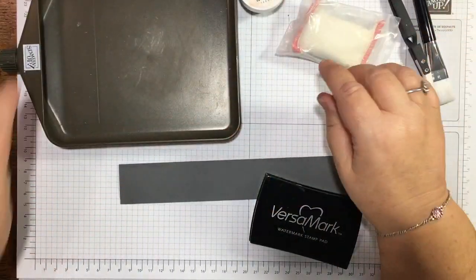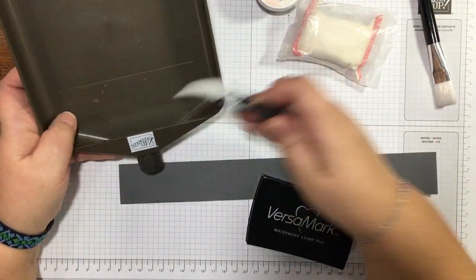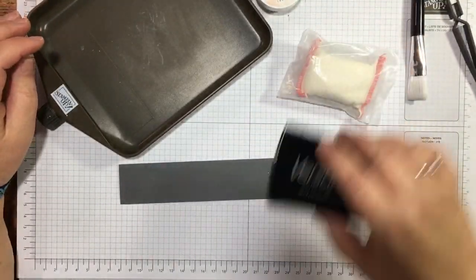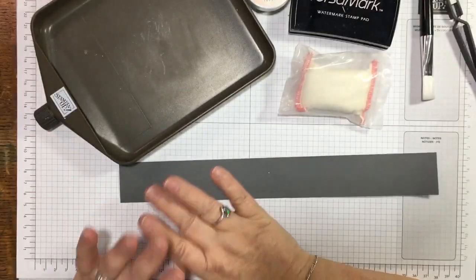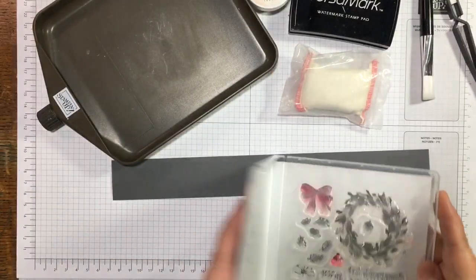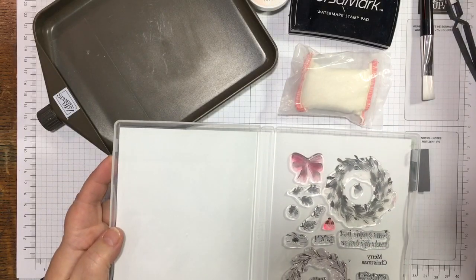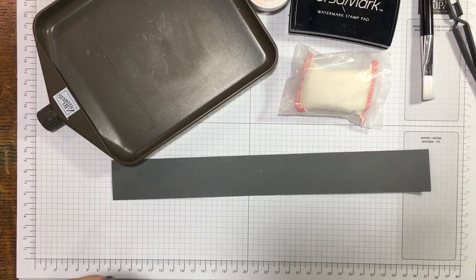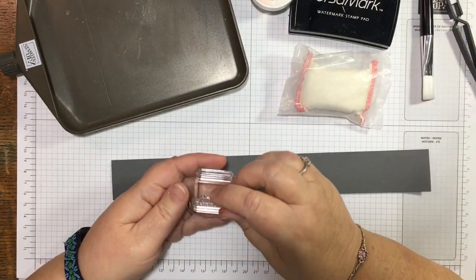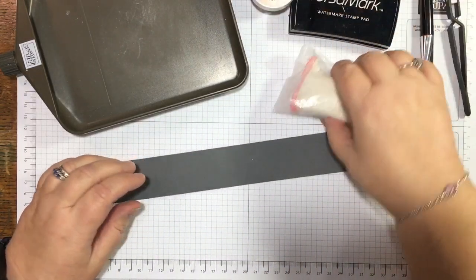I'm using my embossing tool set — these brilliant tweezers, the tray, and the brush — plus my Emboss Buddy. I've put the stamp set away without getting the stamp out that I want, so I need the Merry Christmas one. It's just a wee little one and hopefully it'll work okay, so I'm going to use my Emboss Buddy.